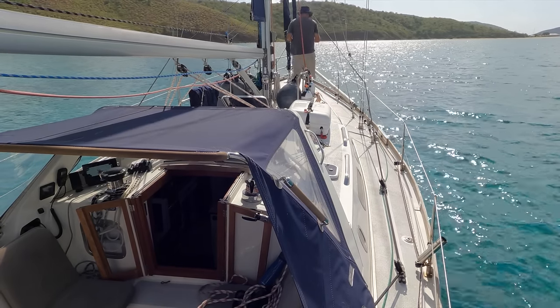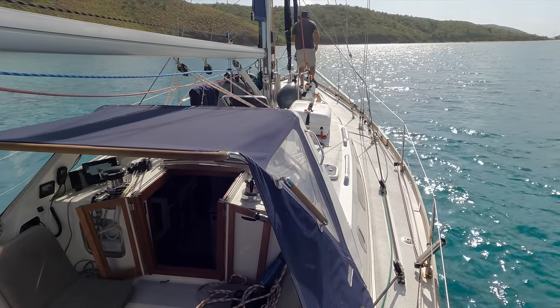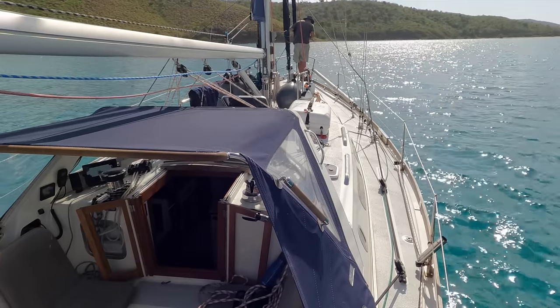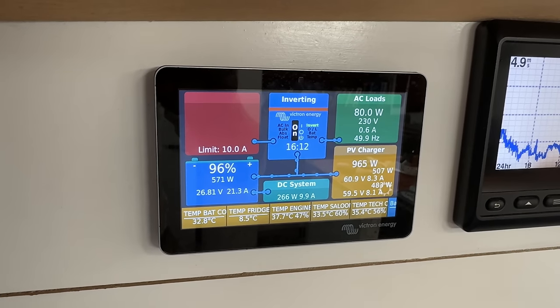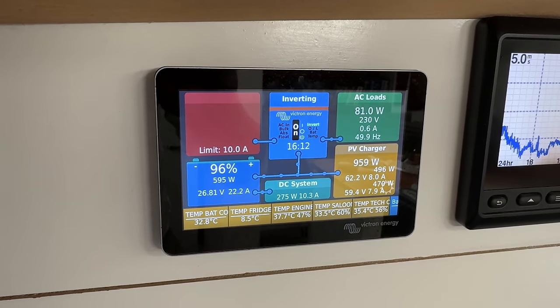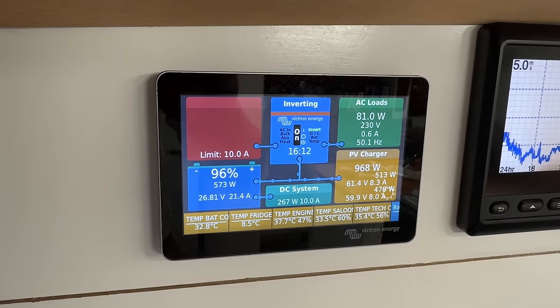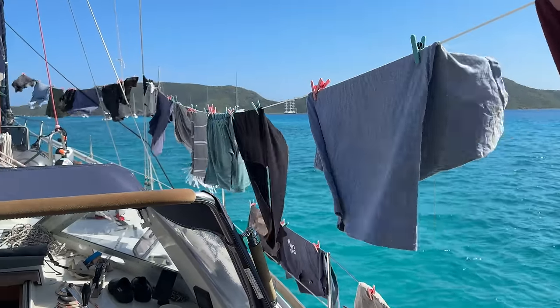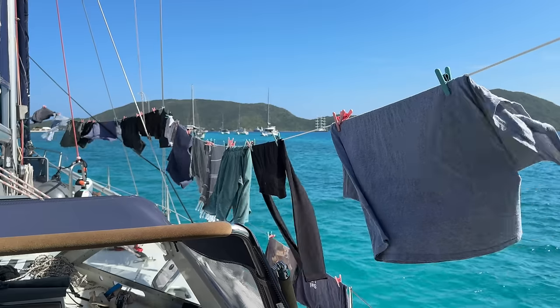I pulled into Gorda Sound around 10 o'clock and found a nice sandy patch to drop the hook. Even though I only motored a tiny bit today it still gave our batteries a nice boost, and already around one o'clock we reached 100% state of charge. To not waste the excess free energy from the sun I decided to do laundry. Not very bachelor lifestyle-like, but Eva has only been gone for a few hours.